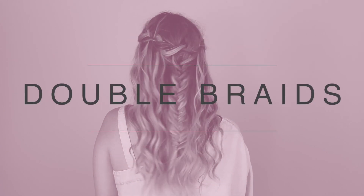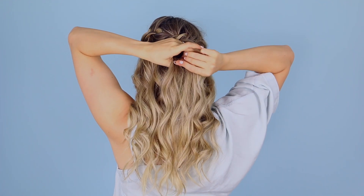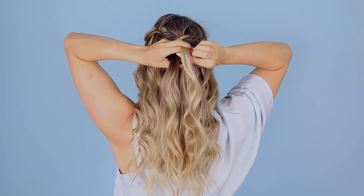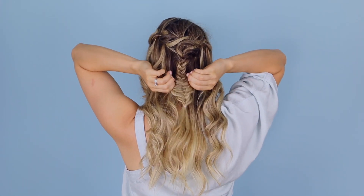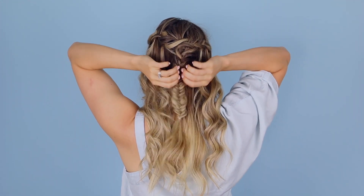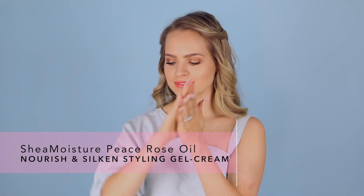Now for our final hairstyle, we're going to build on that last one and add a fishtail braid. You're going to do that by picking up the hair that's pinned back and maybe some extra hair for more volume and fishtail braiding that all the way down and securing it with an elastic. Once you've done that, you can — you guessed it — pull the braid apart for some more volume. And then for some crunch-free definition, I'm adding in the Shea Moisture Styling Gel Cream. This product is meant to be used on wet hair to define and condition, but I like using a small amount of it and scratching it through my dry hair for the exact same effect.